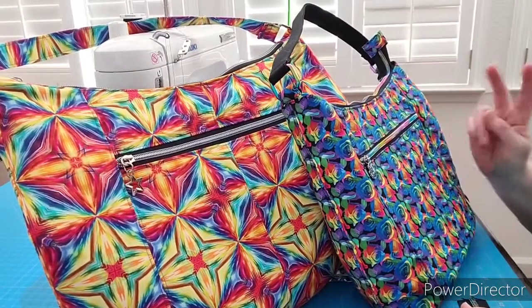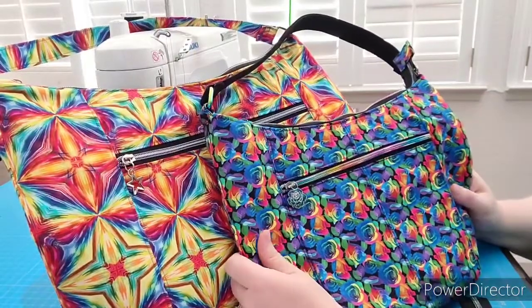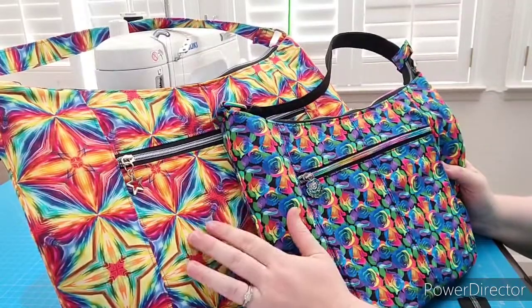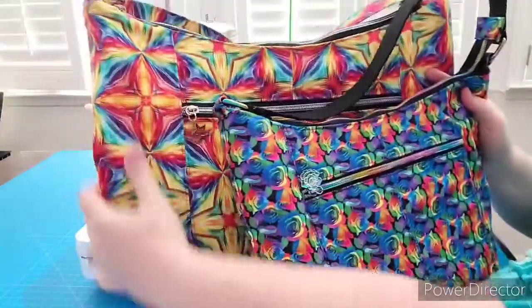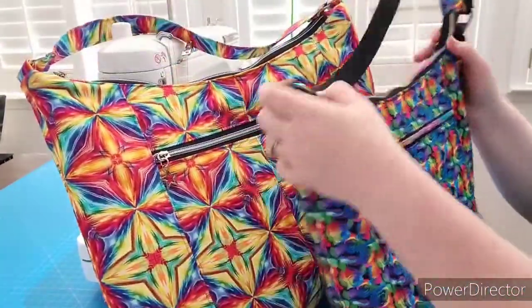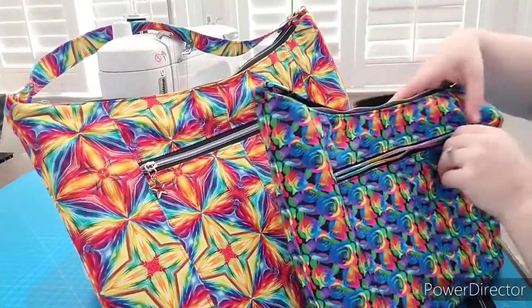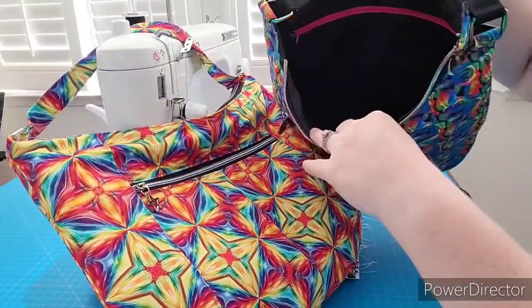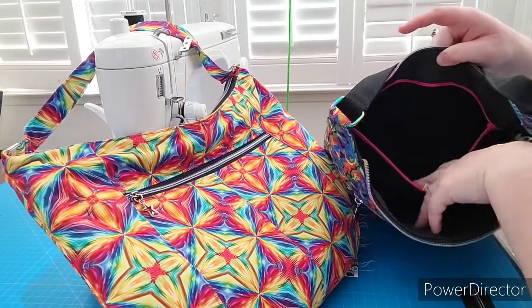Hi everyone! Welcome to week two of our Hobo Bag Sew Along. This is called the Ugly Naked Guy by Sincerely Jen Patterns. We have two sizes — both are written in the pattern, so I didn't change anything here. You can see the size comparison; the large is quite a bit bigger than the small. But they both have a pocket on the front and a large compartment at the top that also has an interior zipper. So both of them have the same features, they're just different sizes.